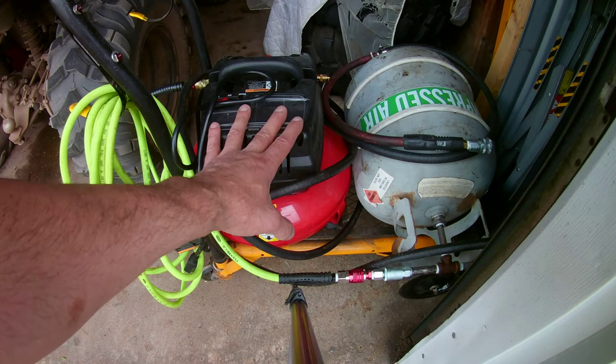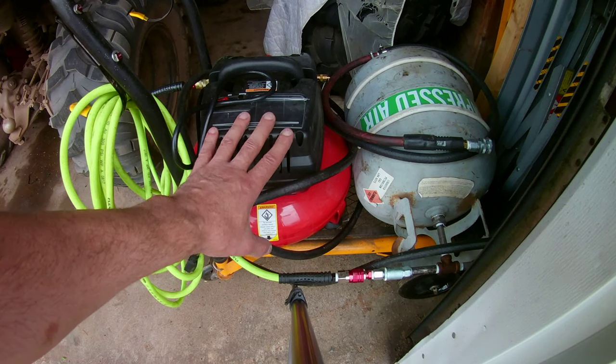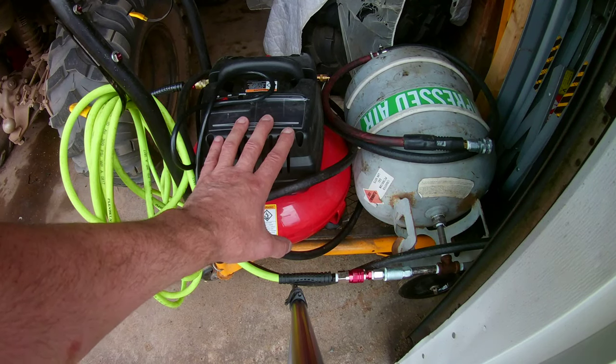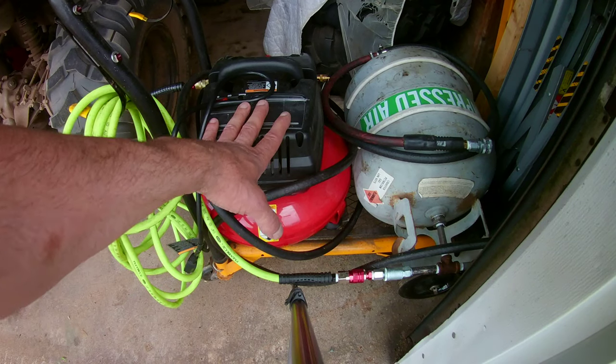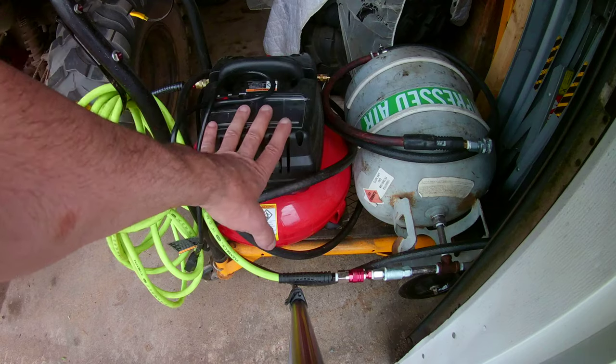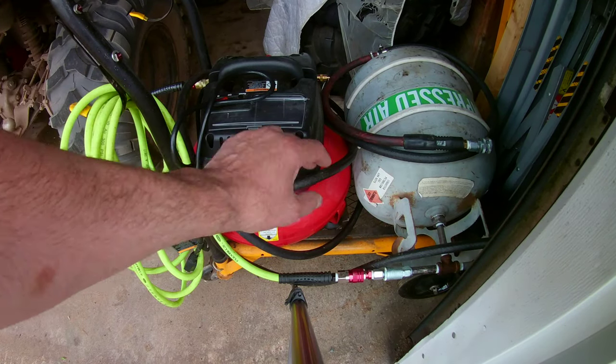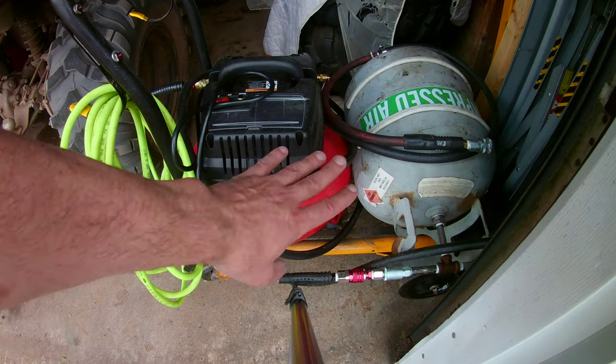This gets rid of the annoying pressure switch — these compressors have to run continuously any time they drop below 5 to 8 PSI, which is so annoying. So before I even start a project, I can let this pump all the way up and be done. I'm going to have all the air volume I need with this setup.